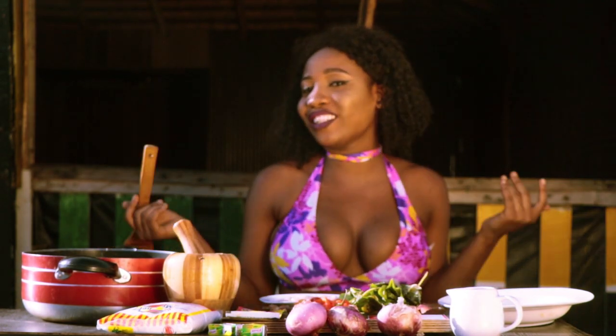Hey guys, my name is Princess. I'm the Black Bikini Chef. Welcome to my first episode. I'm so excited because this is the first time actually doing this.